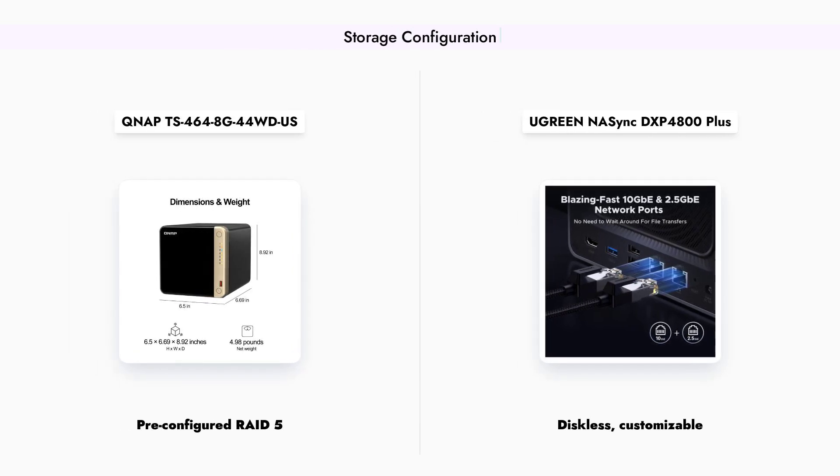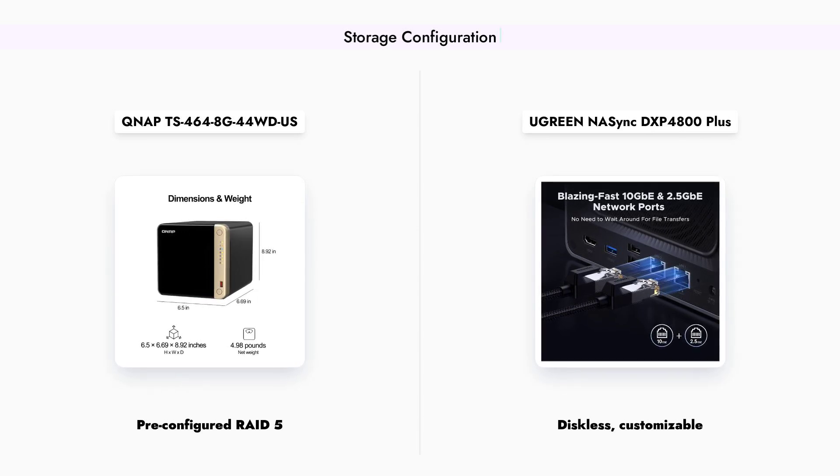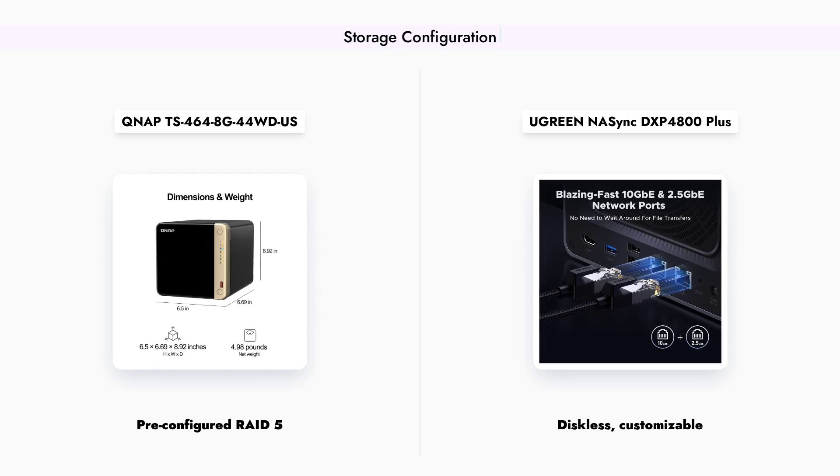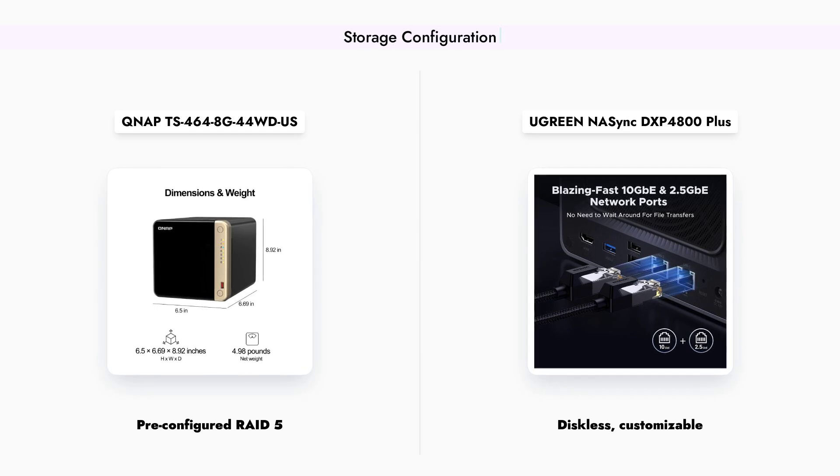When it comes to storage, the QNAP TS-464 comes pre-configured with four 4TB WD Red Plus drives in a RAID 5 setup, providing both storage capacity and data redundancy out of the box.